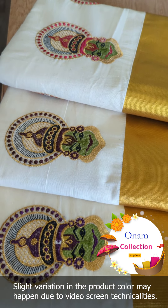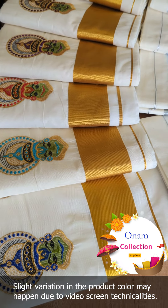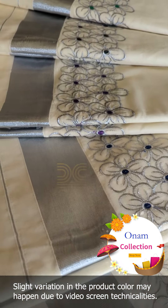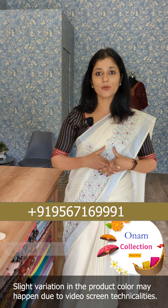This is the Kerala Sari Collection. We have a different and unique pattern in this video, with two different title designs. You can purchase this product on our website through Purchase.com or via Contact. We have a new design now — this is the floral pattern.